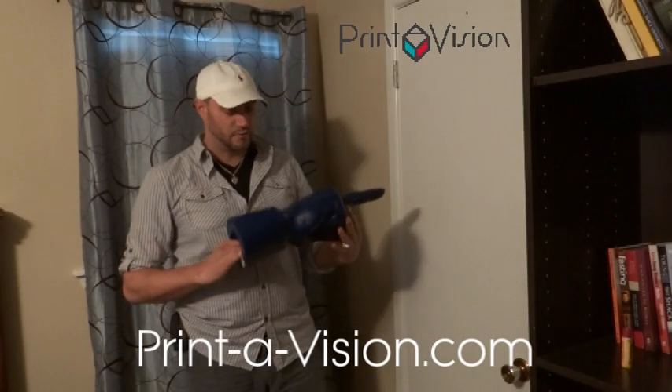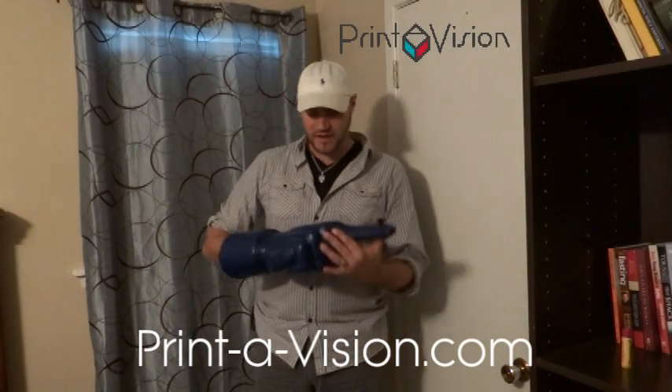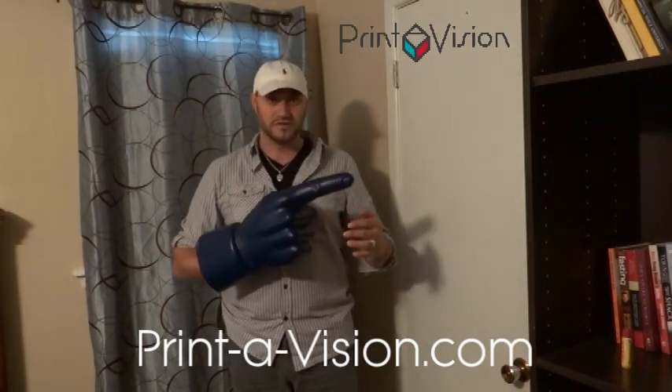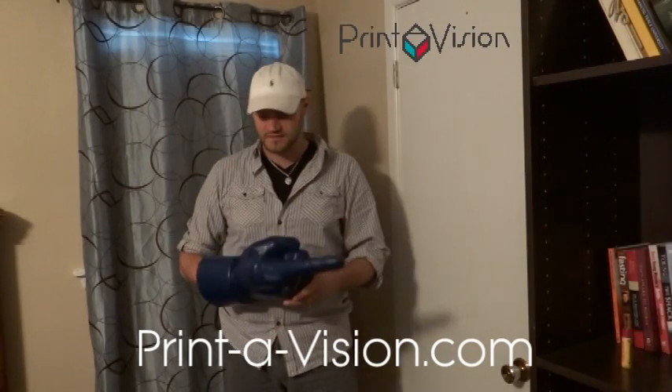These are solid foam, durable, made to last a lifetime. They're made out of the same material as those foam Hulk fists that kids have — you know, they punch them all day and those things just don't wear out. Same thing with these. These things are awesome.